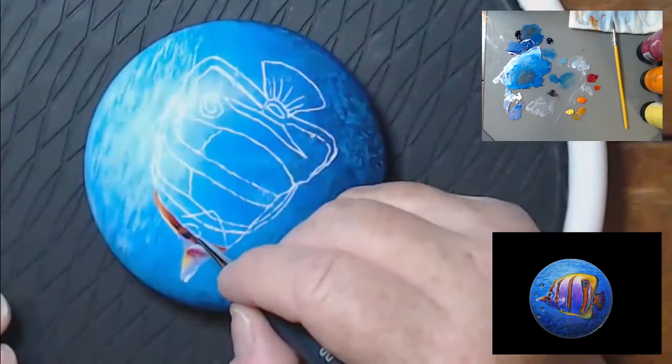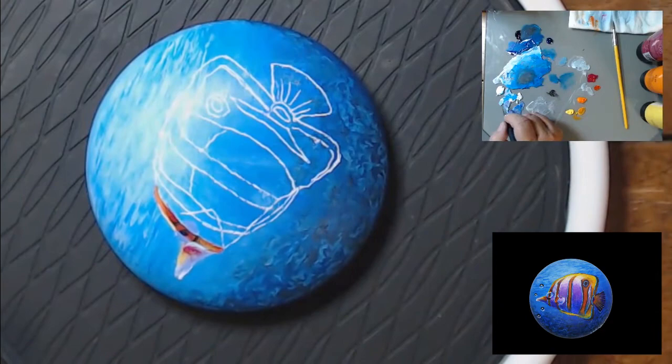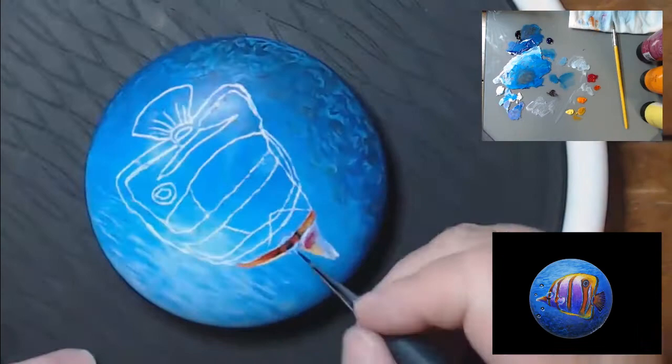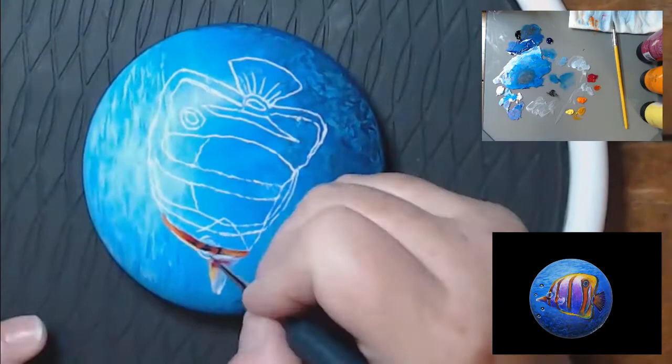If you paint rocks a lot, getting one of these little turntables has been like a godsend for me. Mine is not the best quality — I think it was the cheapest one on Amazon, about $5 — and it does not spin smoothly. If you were to just free spin it, it's going to hop around. But for painting rocks, it works great.